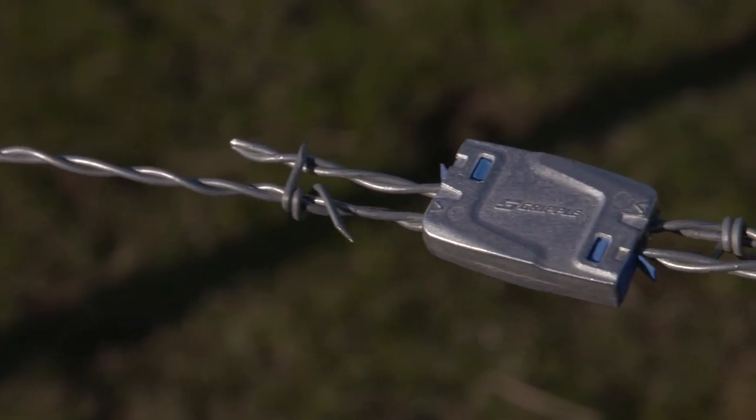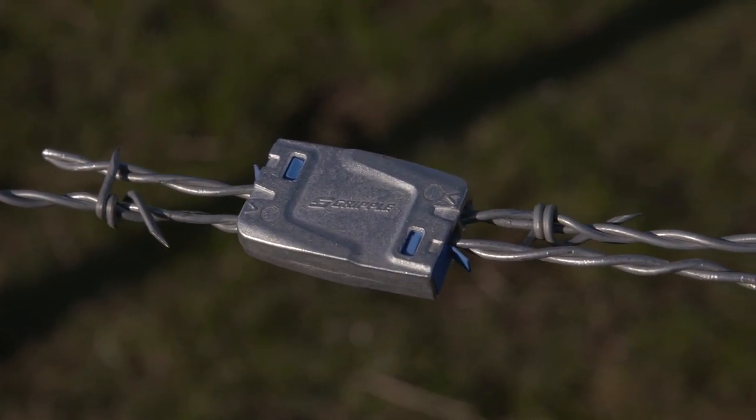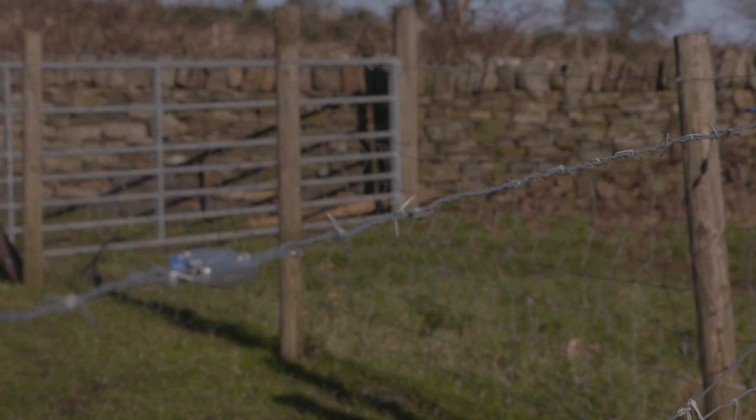As you can see, it's so much easier than trying to tie knots in barbed wire. It's perfect for any fence and application. For more information, visit gripple.com or your local agricultural store.